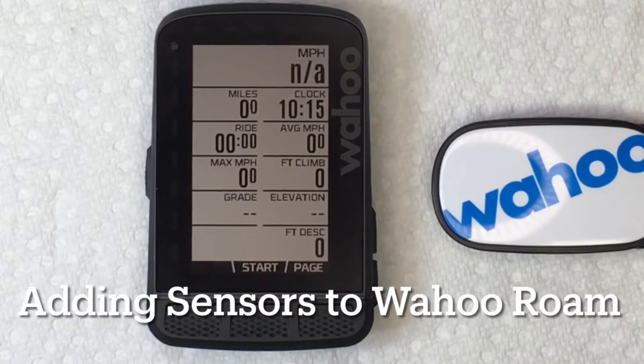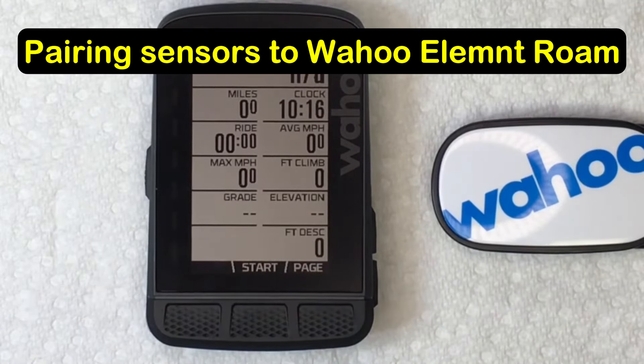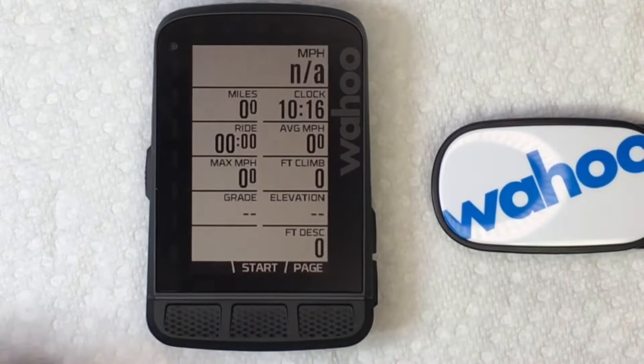I'm going to show you how to pair your sensors to your Wahoo Element Roam computer. This is assuming you've already got it fired up and you've got all the updates done.